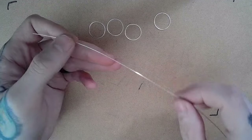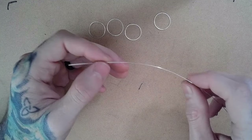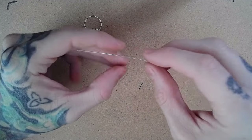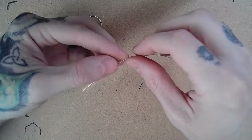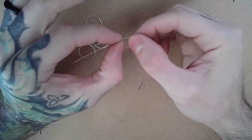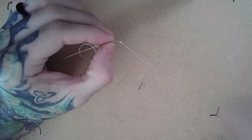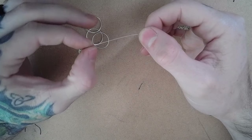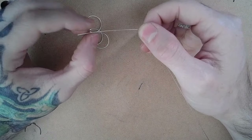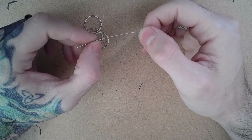I went ahead and cut three feet of 22 gauge half round that I'll be using to coil the whole thing together. About two inches from one side, I went ahead and put a kink into the wire so I can wrap the shorter side first and then move on to the longer side. Wrapping the shorter side first instead of starting all the way at the end just makes it a little bit easier for me to hold all four of the rings together as they're in the early stages.